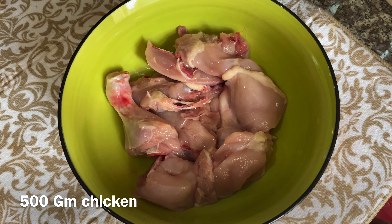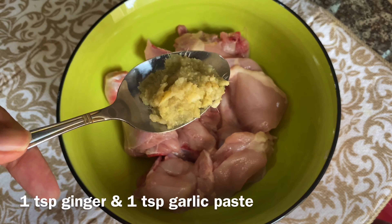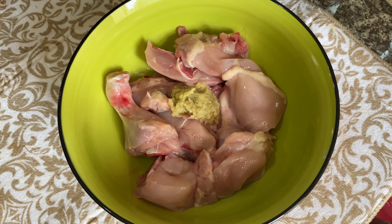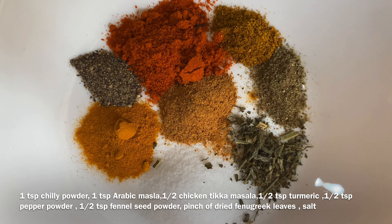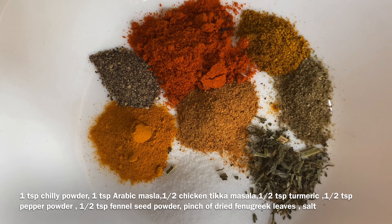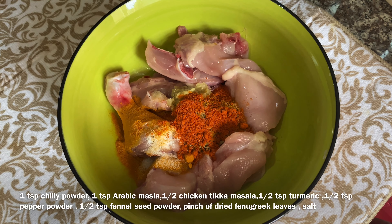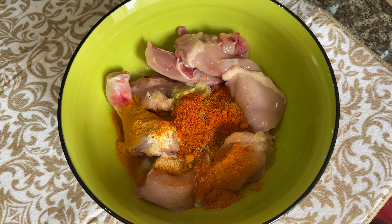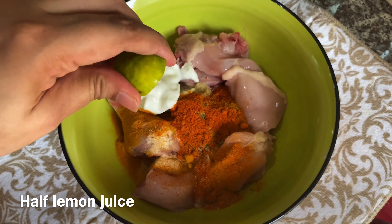I've got to put chicken in here. You can cut the pieces into medium size. Add 1 teaspoon of paste, a little powder, 1 teaspoon of arabic masala powder, 1 teaspoon of olive oil, 1 teaspoon of chicken tikka masala powder, 1 teaspoon of salt, 1 teaspoon of avocado powder, 1 teaspoon of apple, and 2 tablespoons of lemon juice.